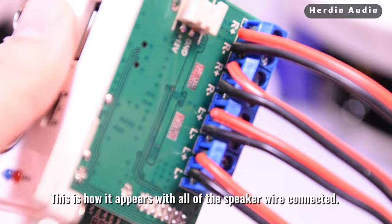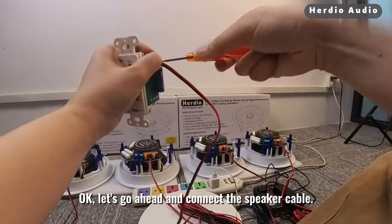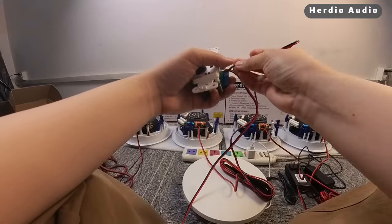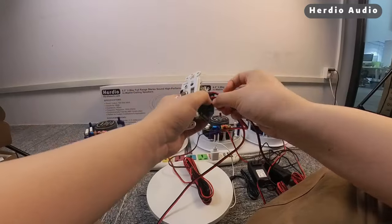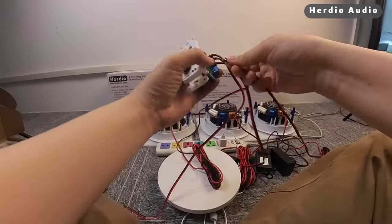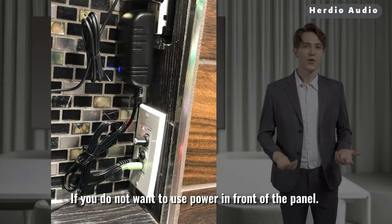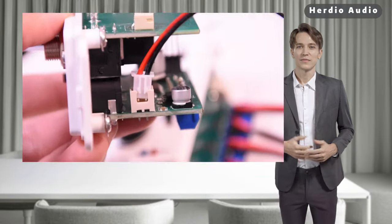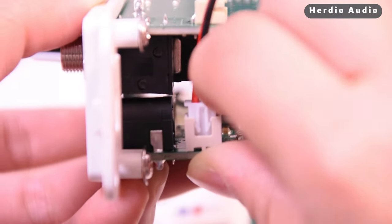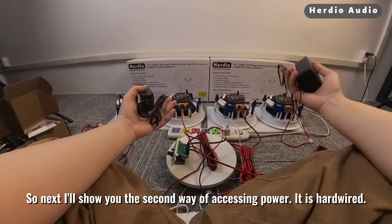This is how it appears with all of the speaker wires connected. Let's go ahead and connect the speaker cable. If you do not want to use power in front of the panel, then you can try to connect the power supply behind the panel.